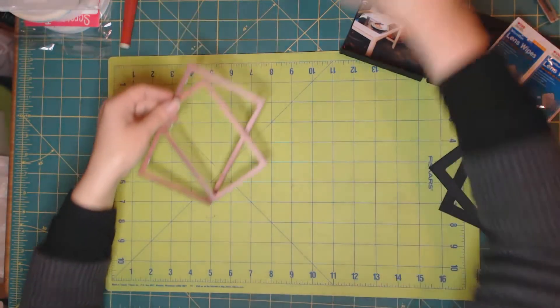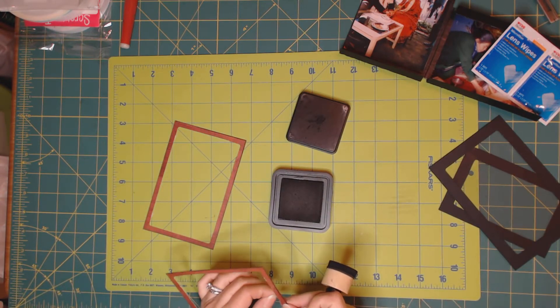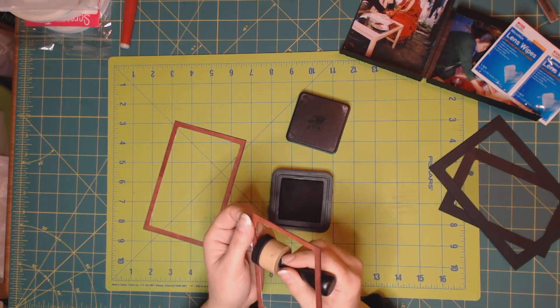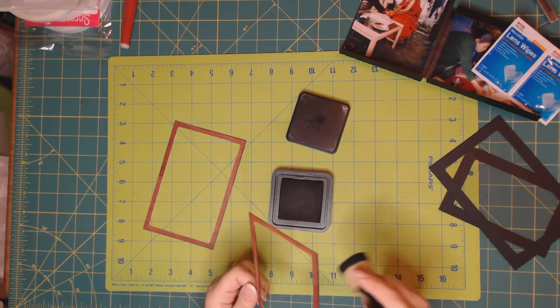Now we are going to ink inside it as well. I didn't change the blade — shame on me. Let's ink inside the frame as much as you can.